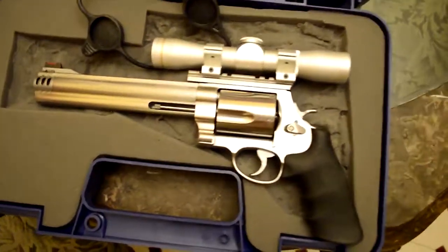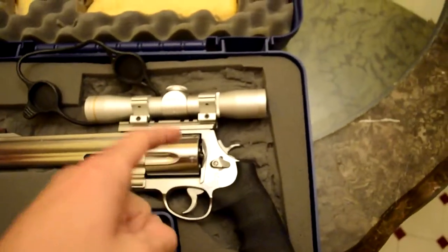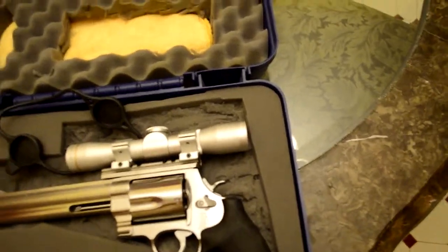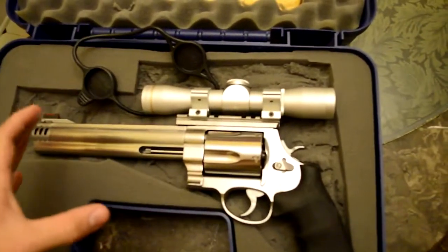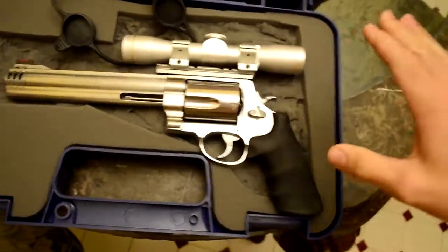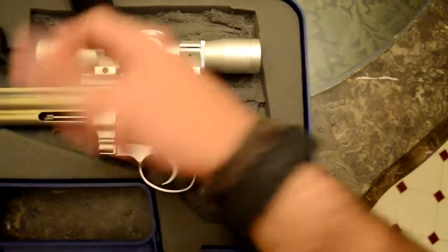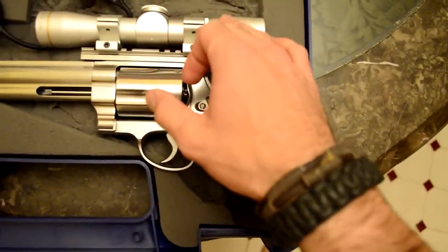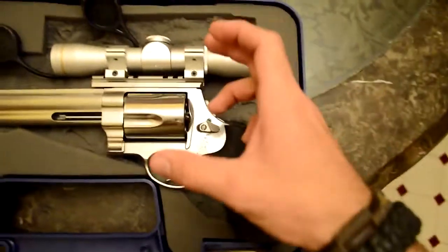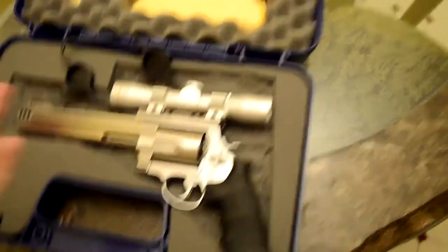The installation for the rail was real easy — you just take the factory iron sights off, and under there are your set screws that are already drilled for you. All the big magnum revolvers from Smith & Wesson are already pre-drilled and ready to go. The rings actually come with a little allen wrench, so you don't need a separate tool. The allen screw setup for the rings is metric, but the allen setup for the rail is standard — just letting you know that before you go through the pain I had to go through to find a standard set.